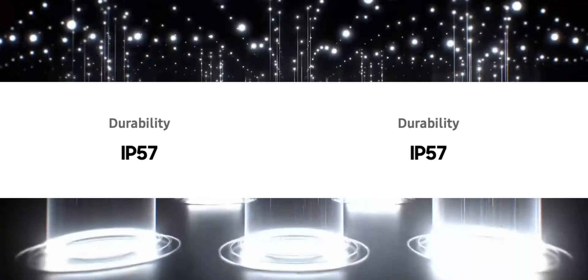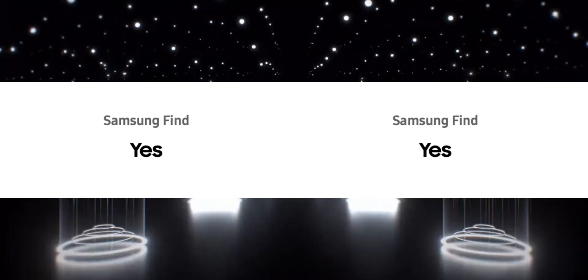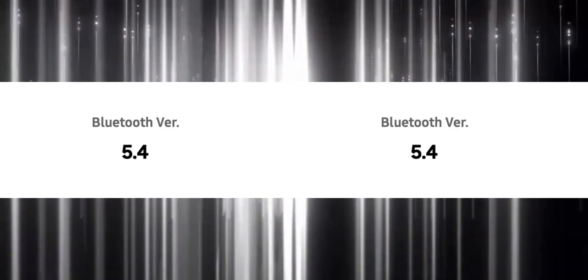Both buds have 360 audio. The durability rating for both is IP57, which means light dust protection and water resistance. We also get Samsung Find on both, Bluetooth 5.4 on both, and an auto switch feature on both. Those are the important similarities between the Buds 3 and Buds 3 Pro.